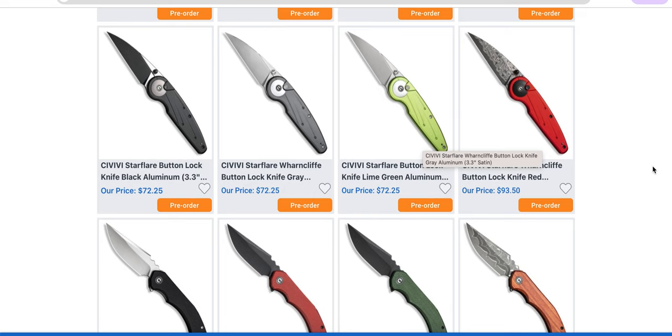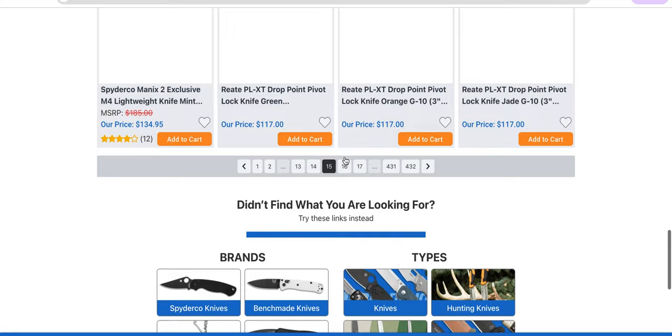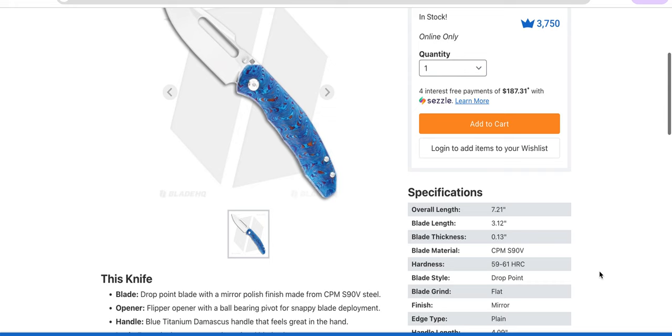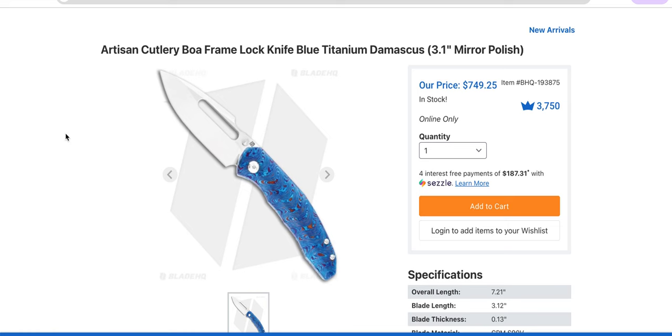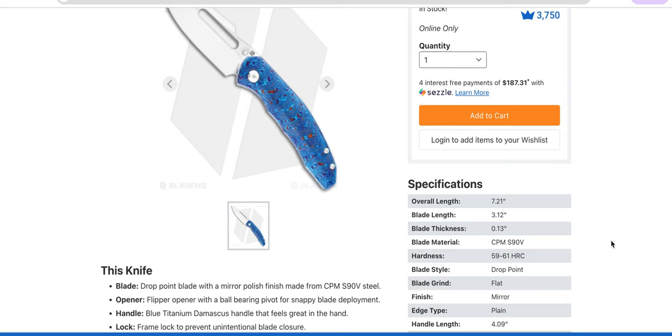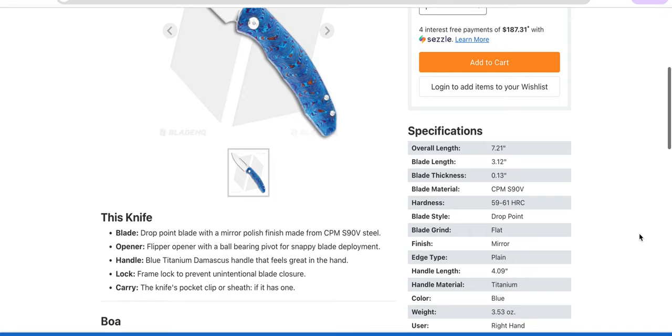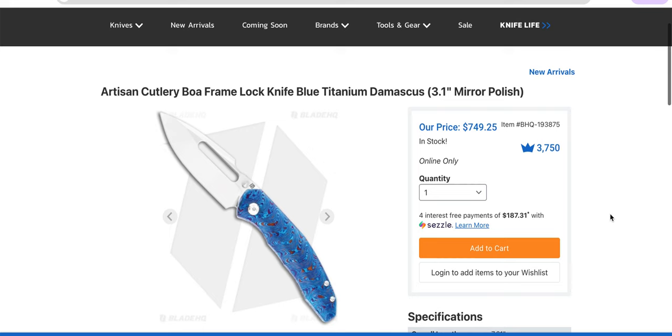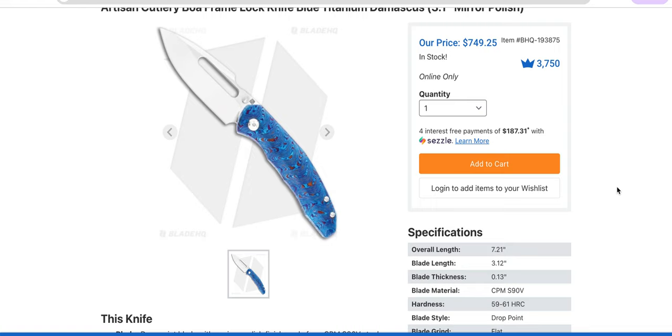The Civivi Star Flare is coming to me — I don't have it yet, but it does look interesting. Civivi is probably one of the most impressive budget brands out there right now. The BOA is back. When they say it's mirror polished, I know you can't tell from pictures, but I have one — it's mirror polished S90V with full Timascus on both sides for $749. I know that's a lot of money, but I have never seen a knife with mirror polished S90V. The heat treat is 60–61, which is actually appropriate for S90V — this is correct, this is where it should be. This is a very nice knife. I own it and I love it; I kept it in my personal collection when they sent me an example for review.